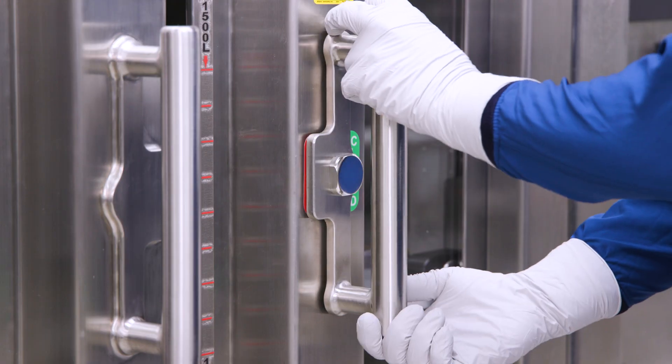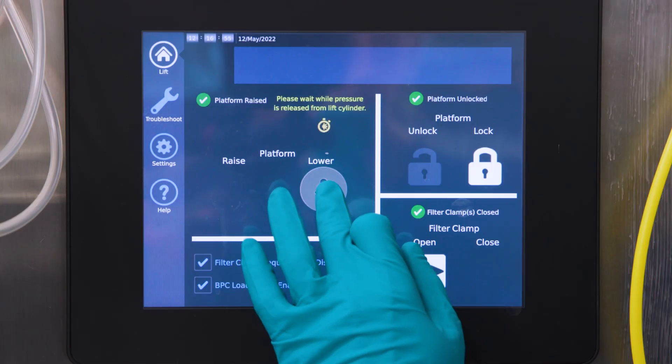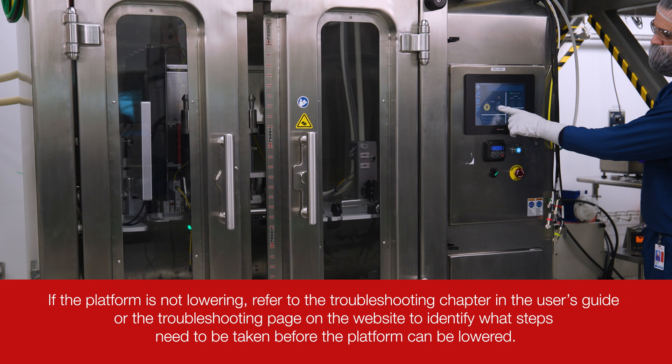Unlock the doors of your 3,000-liter or 5,000-liter DynaDrive Single-Use Bioreactor. Ensure that the platform is lowered. If it is not, use the HMI touchscreen to lower the platform to the stops found in the corners of the tank.